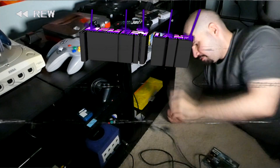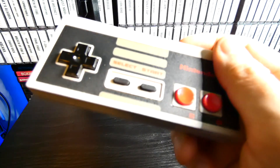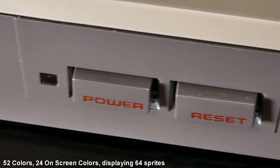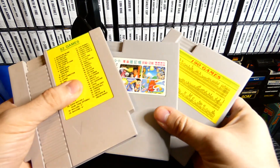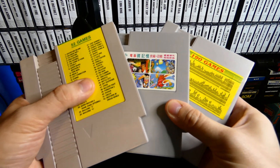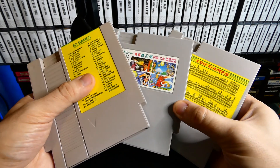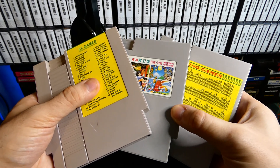Get ready to take a trip down memory lane! We're going to be playing the Nintendo Entertainment System! Today's episode of Memory Lane, we're going to be taking a look at some really, really old, crazy multi-carts right here. These multi-carts are probably around 30 years old — probably from the late 80s, early 90s — and this is for the NES.